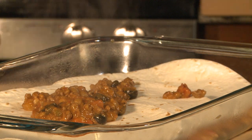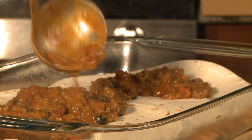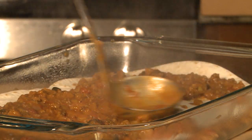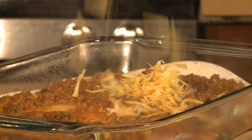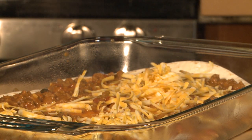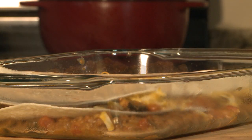Top the tortillas with a third of the remaining meat mixture. Next, sprinkle with 3 ounces of grated Colby cheese — 9 ounces total. Repeat building the tortilla, meat, and cheese layers 2 more times.